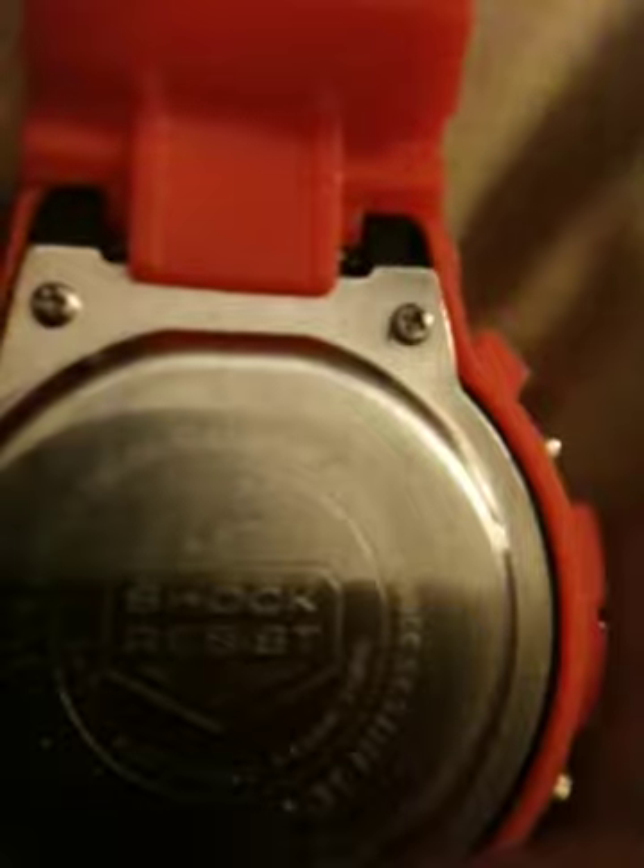I'll show you — I don't know if you can see it, but it says Casio right up there. Yeah, I think you guys can see that. All the watches do have that. So, that's my orange G-Shock.